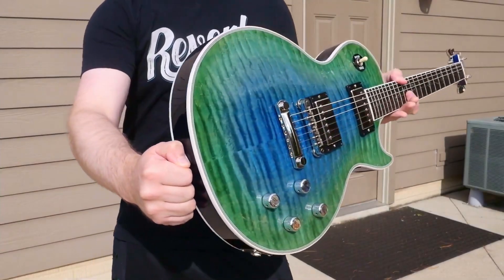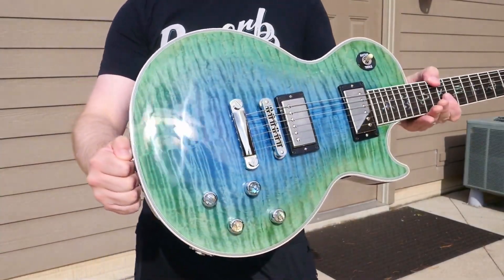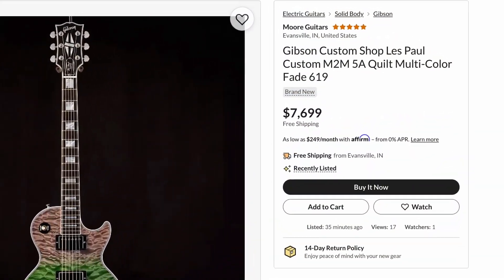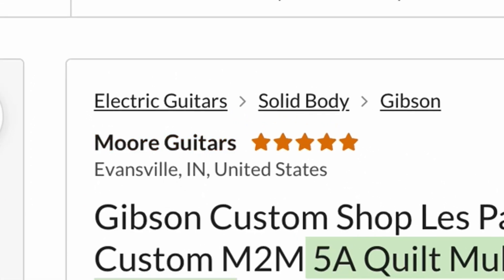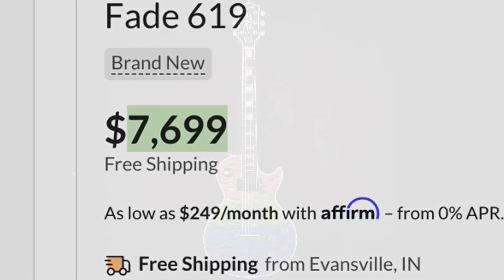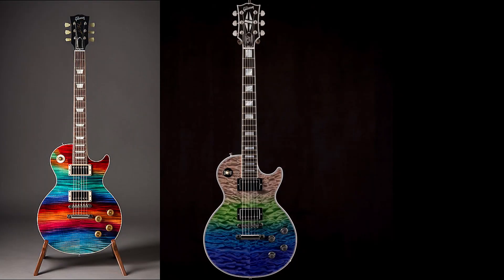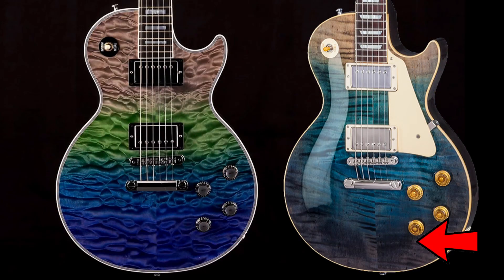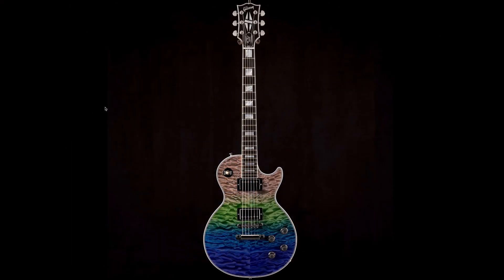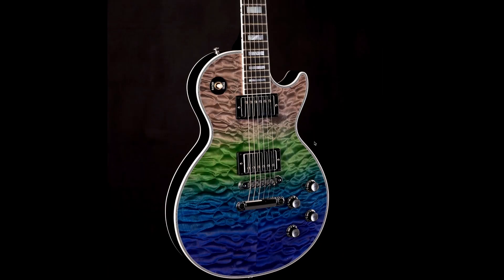Those are our three heavy hitters tonight, but I've got a couple of interesting custom colors I'd also like to share. Starting with this Gibson Custom Shop Made to Measure 5A Quilt Multicolor Fade, offered by Moore Guitars over in Evansville, Indiana at $7,699. This kind of reminds me of the Aurora Borealis Les Pauls, and then there was another Custom Shop Rock Top series with a similar color — this one's more dark blue into indigo greenish than what they call Transgeode.